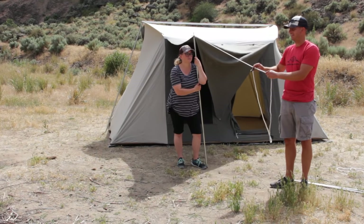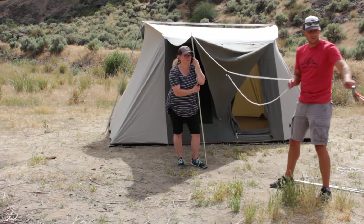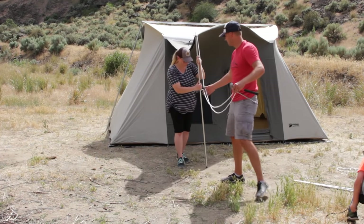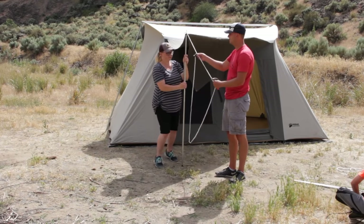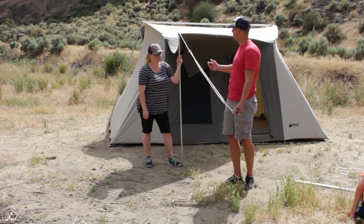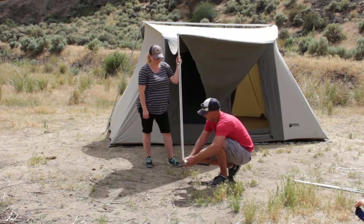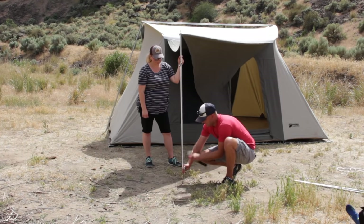Once you've got the loop, take the other two strings that came with the tent and feed them in. I like my strings to be a little closer to the tent, especially with kids and dogs running by — you don't want them getting hung up on it. Some people set them up way out tight, but I like mine closer to the pole to prevent somebody getting hung up on the rope. Then you stake it in.